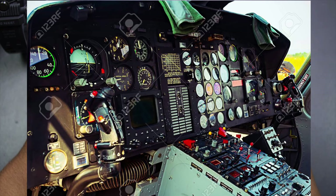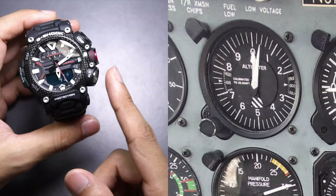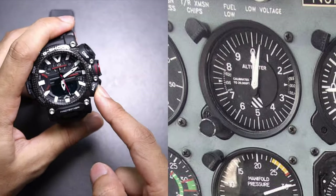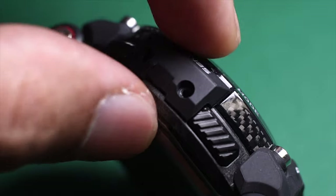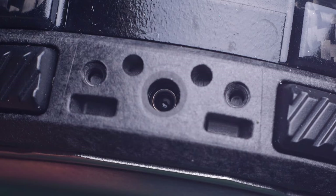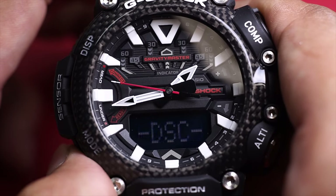The next gauge you'll see on a helicopter control panel is elevation — you have to know your elevation. That's why Casio added the altimeter button here. Just press it and you'll know your elevation instantly; it uses the atmospheric pressure sensor built inside. Those are the obvious similarities.